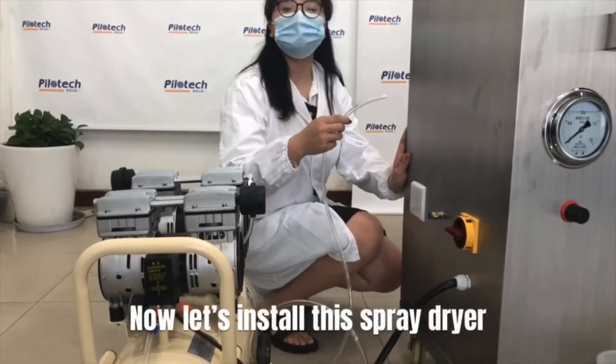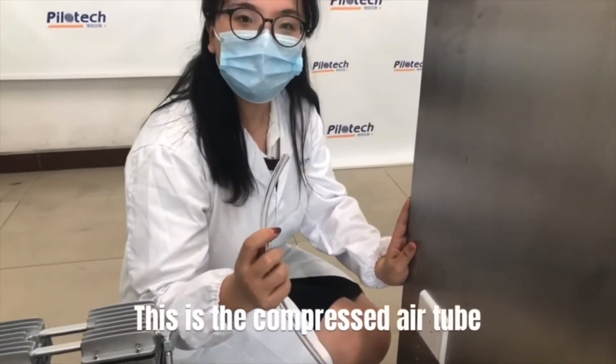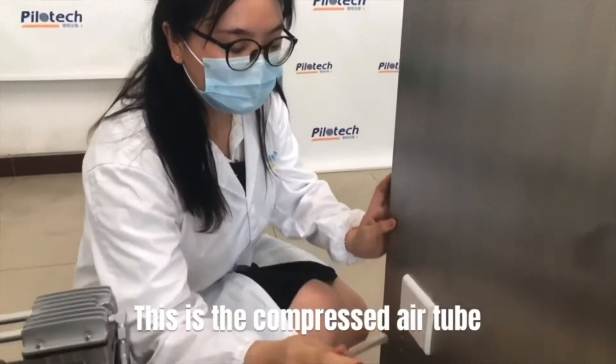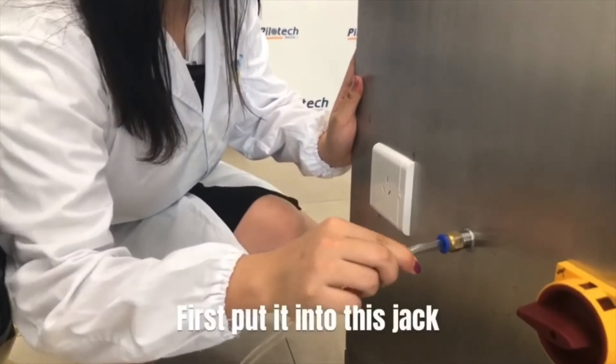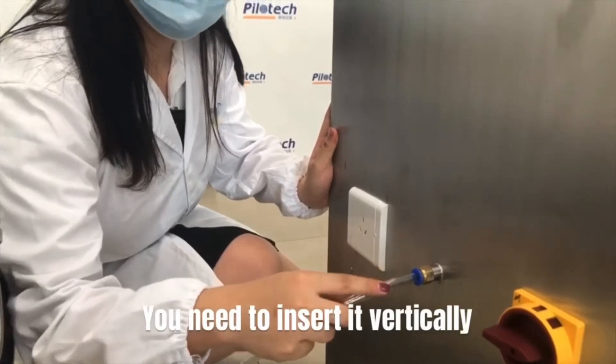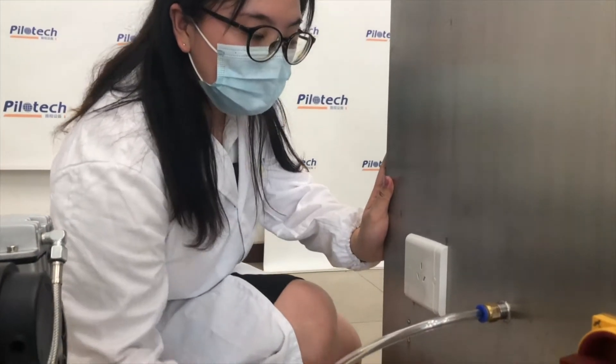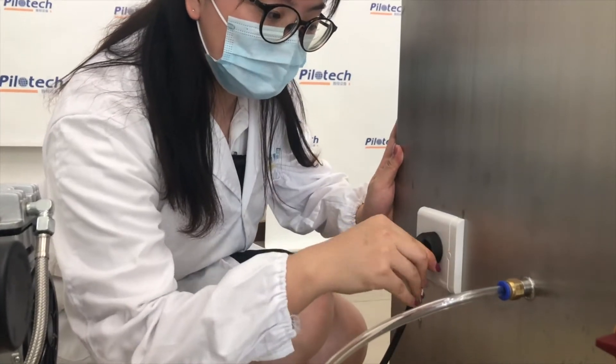Now let's install this spray dryer. This is a compressor air tube. First, put it into this jack. You need to insert it vertically and make sure it is fixed. Insert the plug.